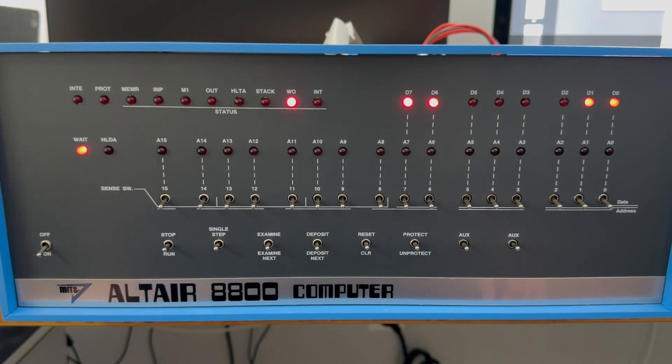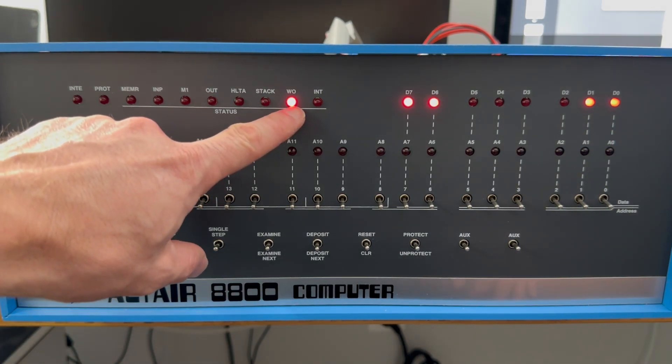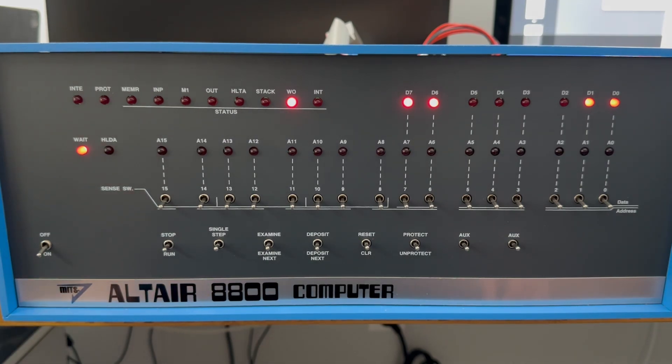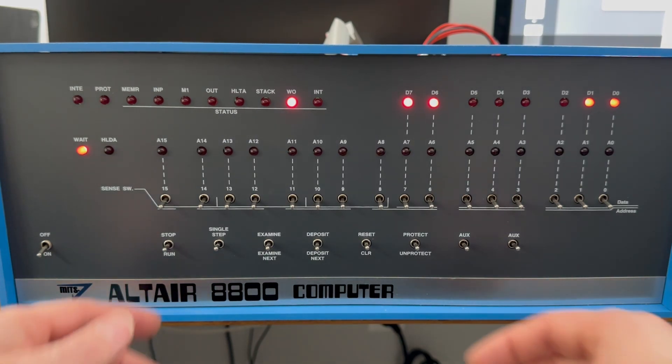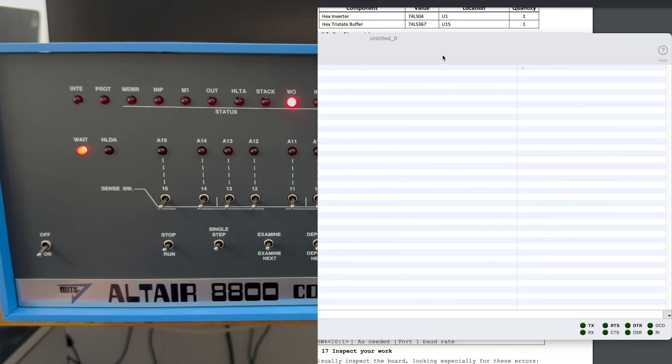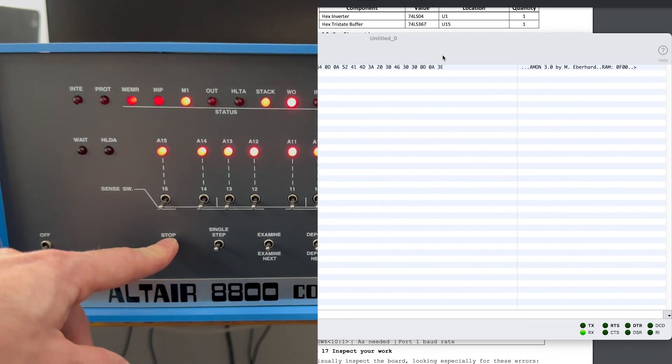With the power on again, it becomes immediately apparent that the jumpstart circuit is operational and the WO light is on, which is a great sign. To ensure everything is set correctly, let's perform a full reset to reinitialize the system to the start address, then execute the program loaded on the EEPROM.